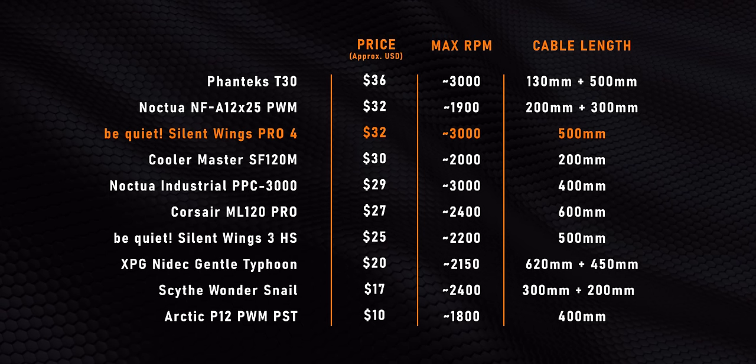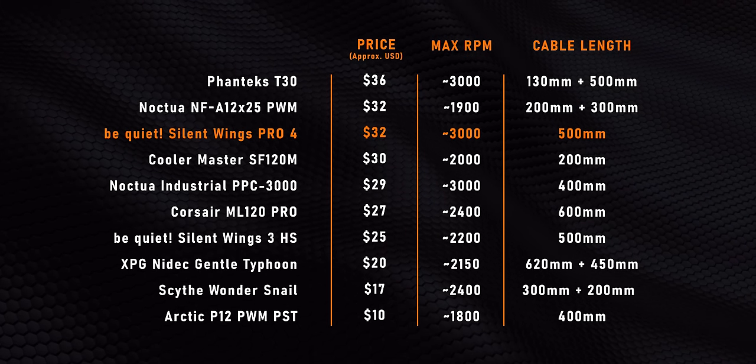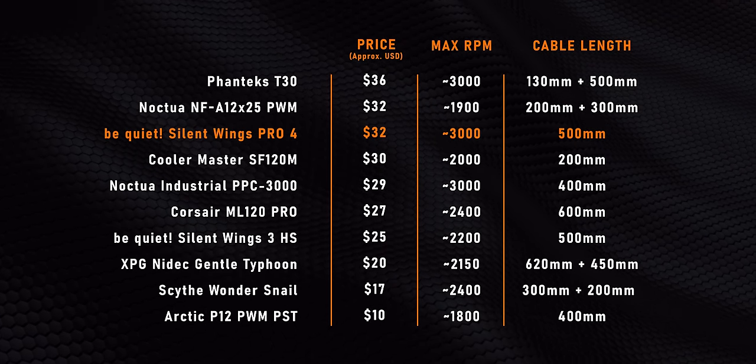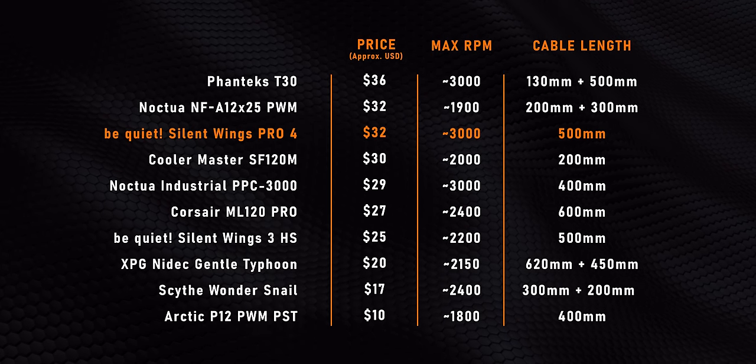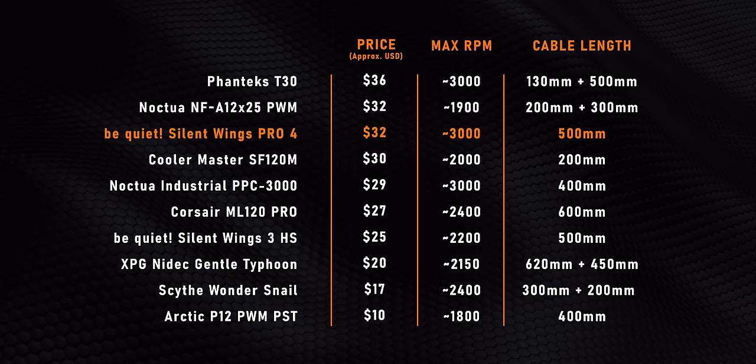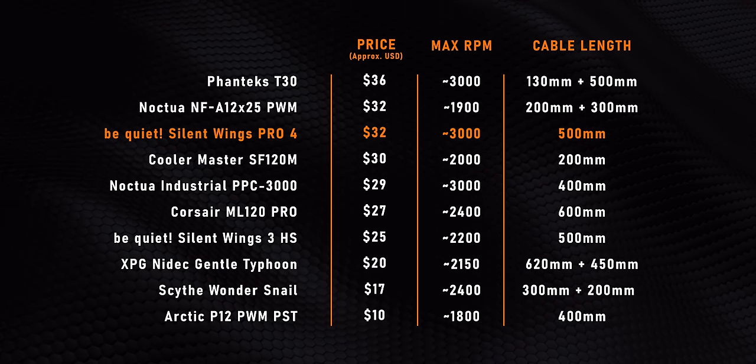When you match up the specs to other similar fans I've already looked at, this thing can run at the same insane 3,000 RPM as the T30 and Noctua PPC, while supposedly being significantly quieter. So that quick overview sort of sets the stage for this review of the Be Quiet Silent Wings Pro 4.